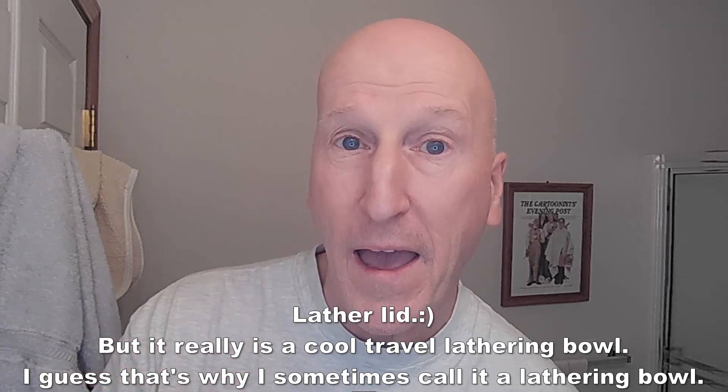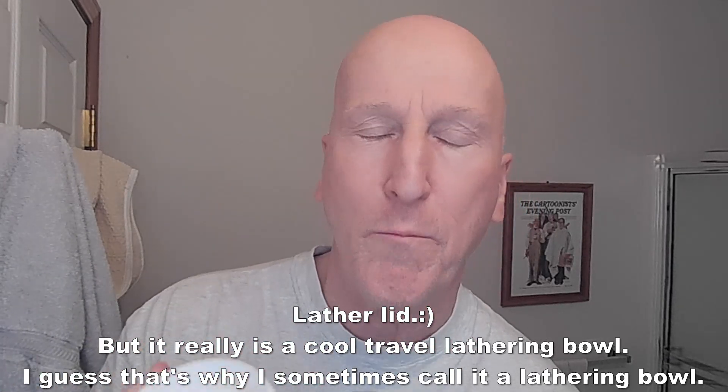We're going to have a shave with this. Let me get some hot water on top of the puck because we're going to do a brush load. As I mentioned in a Monday Morning Mailbag, I spoke with Douglas Smythe via Messenger, and he said the lather bowl is meant to be brush loaded. We're going to put some hot water on top like that and set it aside. I also like to put hot water in the lather lid just to heat things up. Then we'll take this brush and soak it a little bit in the sink.